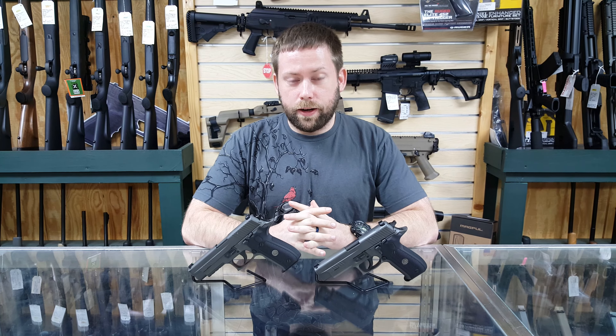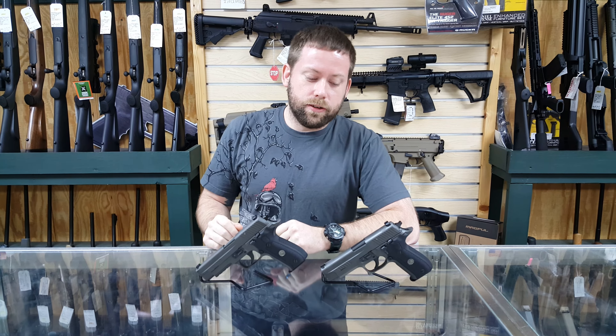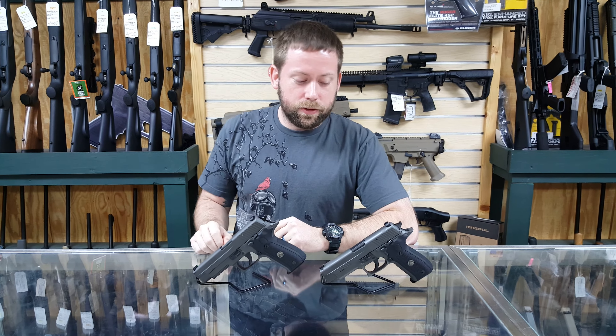Hi, I'm Ryan at Liberty. We're going to talk about two handguns that we have in stock today. That's going to be the Sig Sauer P226 Allegiant. These guns are a little bit more special than your typical Sig Sauer.